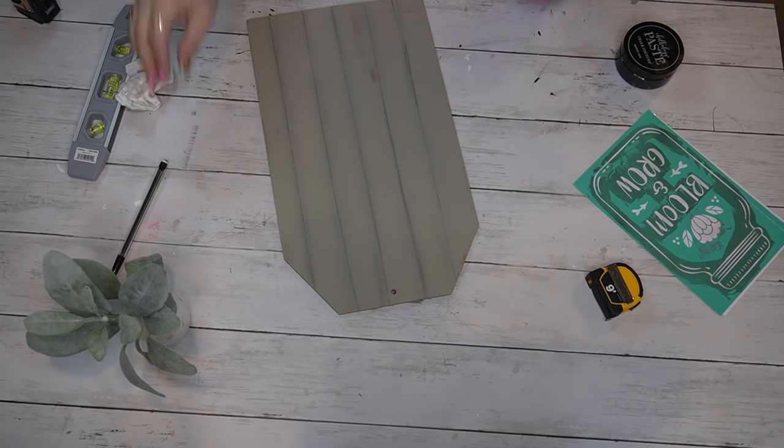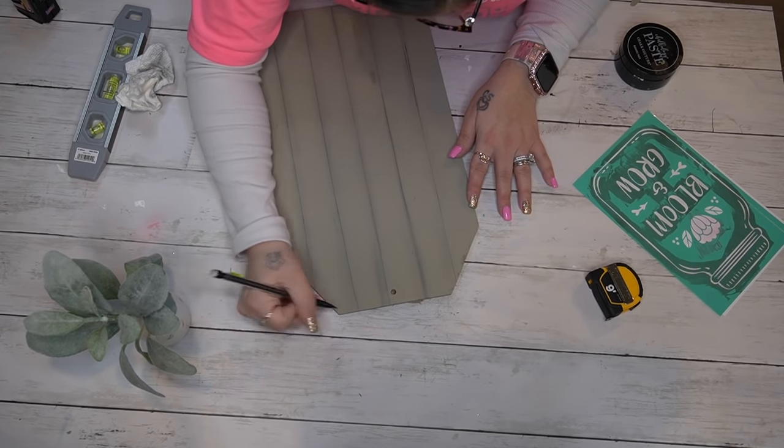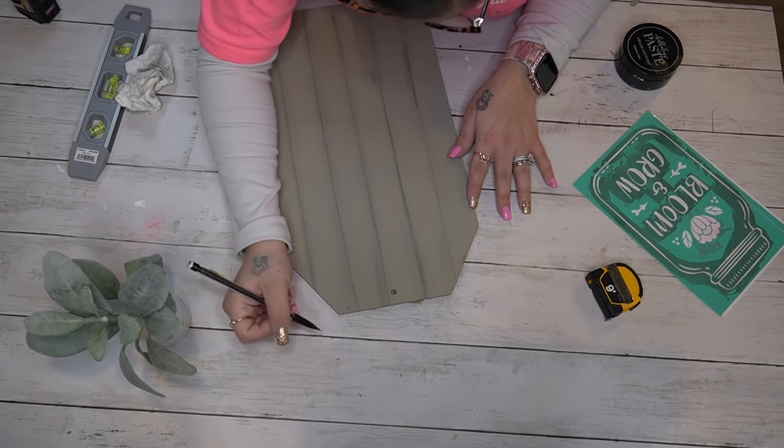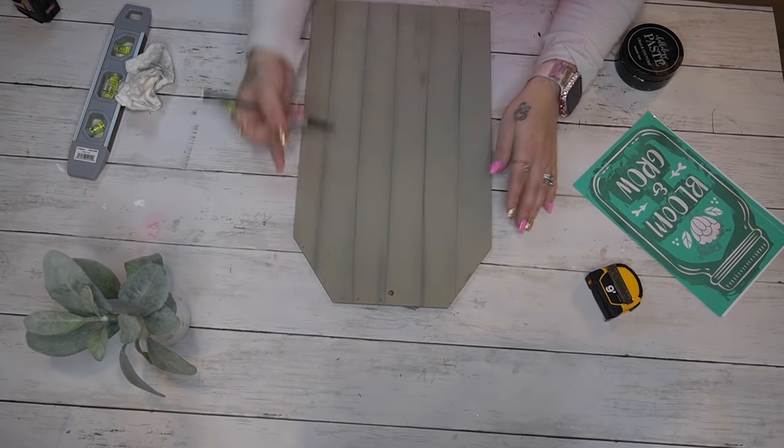Once I was satisfied with the way it looked, I went in with my pencil once again and drew little screws where I thought they would be, and then I smudged those with a paper towel as well.